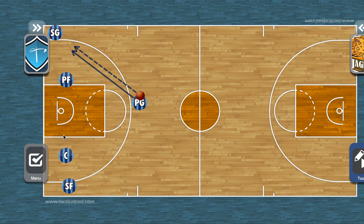Notice our spacing again. If you're not in that action, you want to make sure you're on the backside, pushed off that block closer to the wing. We don't want weak side defenders interfering with this initial pick and roll on this side.